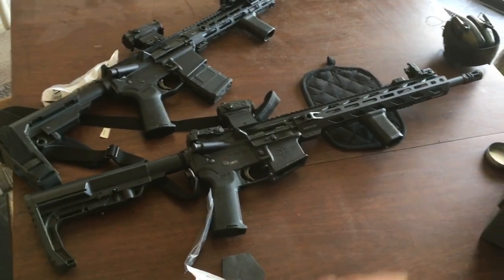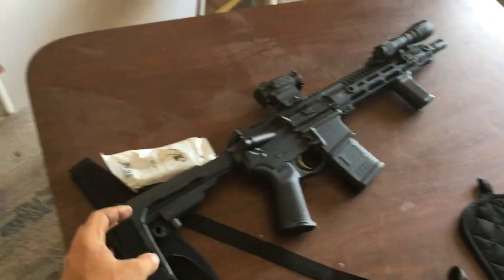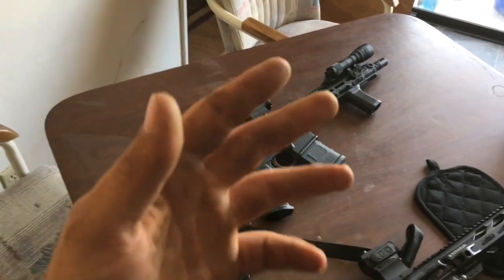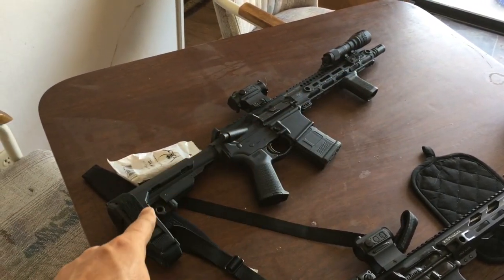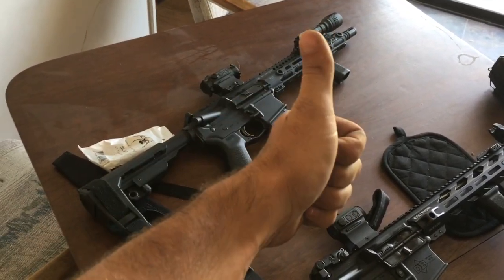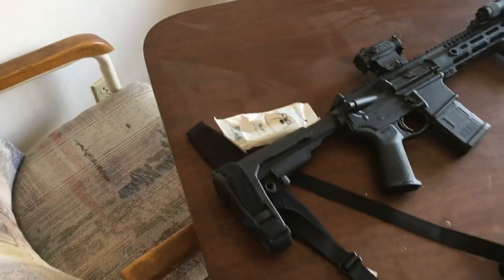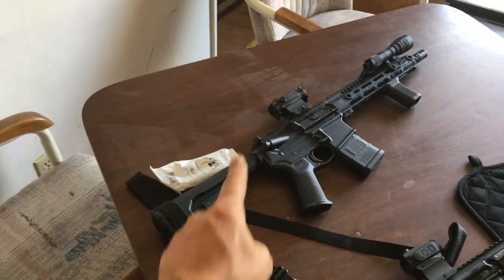But we're going to be looking at this AR firearm build. It was just going to be a pistol, but the overall length as measured per ATF specs is over 26 inches, so the vertical grip here is legal — which is great because I love running vertical grips on my rifles. They're just great.